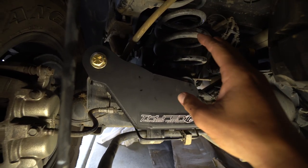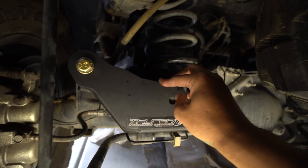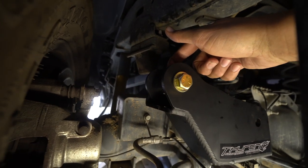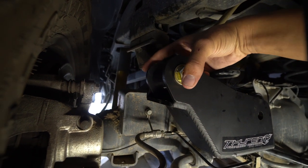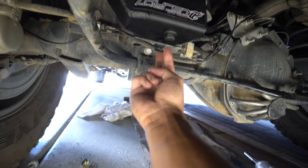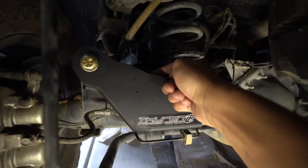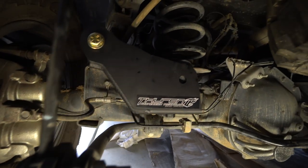Now that the bracket is installed, before you tighten anything down there's a very specific order. First, make sure the little spacer they include is installed — just loosely — so you've got that proper spacing for the bar to fit in. You should have two bolts on the bottom and another one in the middle of the bracket, and we're going to tighten those in a specific order.